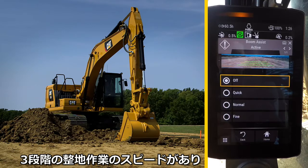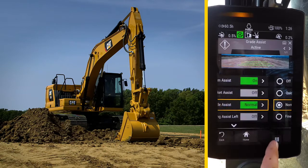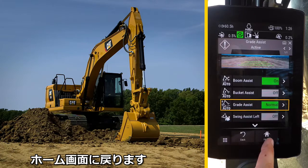There are three grading speeds. In this application, we selected Normal mode. Return back to the home screen.